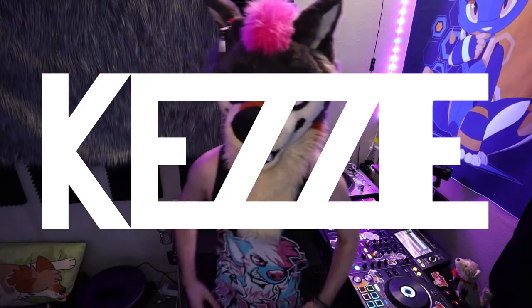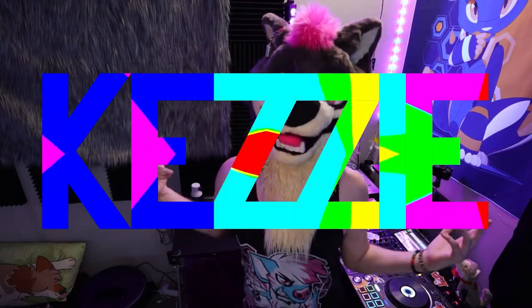I'm Kezi. What's up, party animals? My name is Kezi, and today I wanted to talk about DJing.